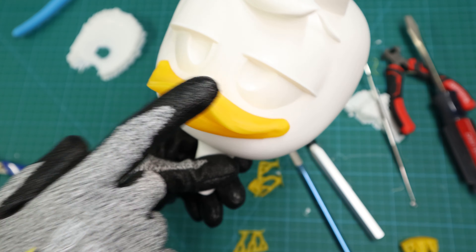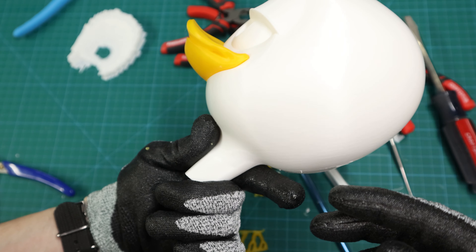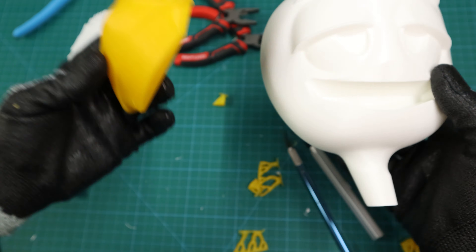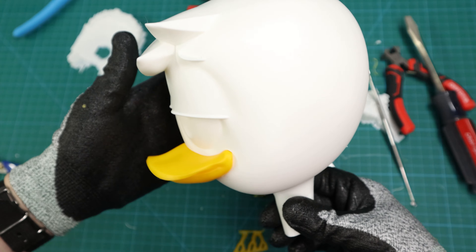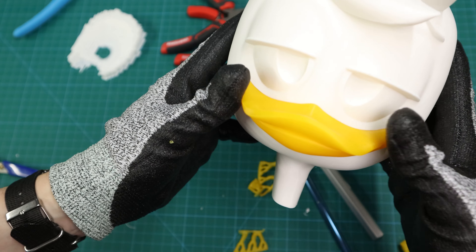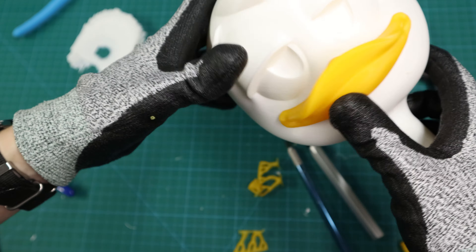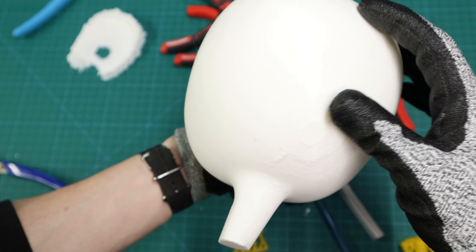Moment of truth — look at that, it fits beautifully. You don't even see any support marks on these edges. I did one piece in Cura and one in Bambu Studio, two different slicers, and the results are just wonderful. No support marks on the corners, the model fits perfectly, and being able to have those supports leave no residue really does help. On the back it doesn't look bad at all.